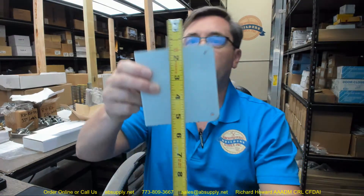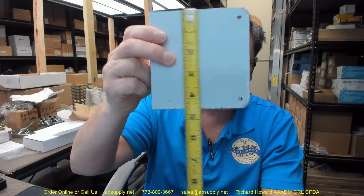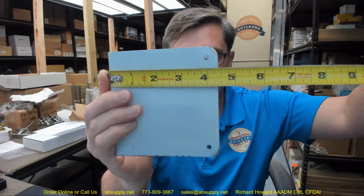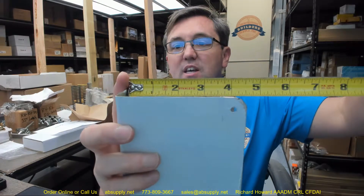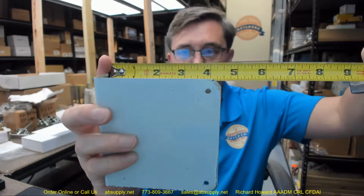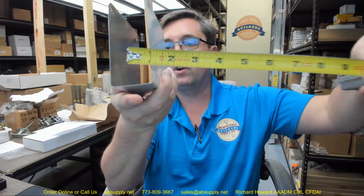Now let's go over the dimensional properties of it as a blank plate, and we'll talk about why you might use that. This is going to be four and a half inches tall, four and a quarter wide — and generally their plates run a little bit wide. This is for an inch and three quarter thick door, as indeed it is.